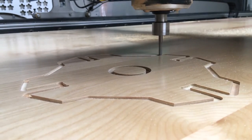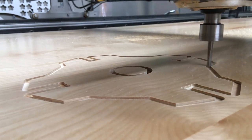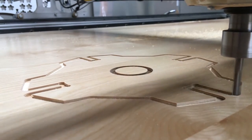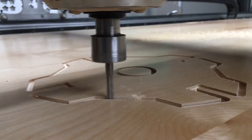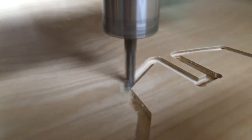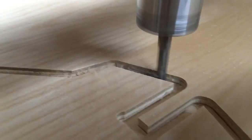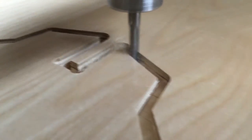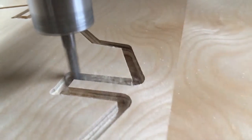We'll go ahead and cut it out. Here's a close-up of the router — I took off the dust shoe so you guys can see what's going on. Typically I have a vacuum system that sucks up all this dust. You can see these little dog bones — that's where everything fits in nice and tight so the mating piece can fit in flat right there.